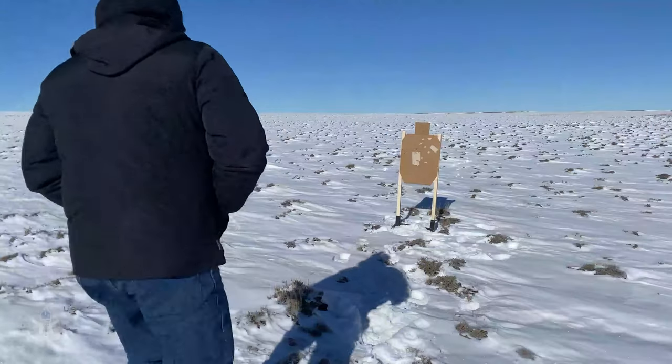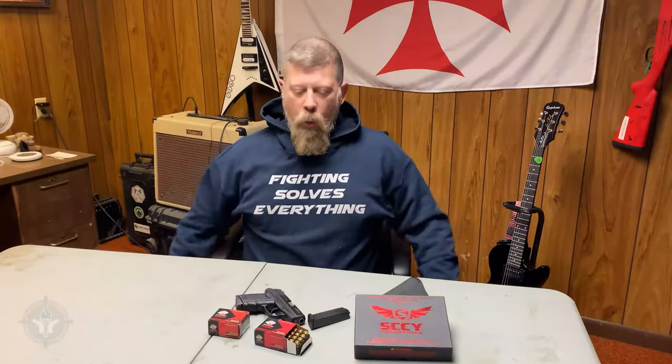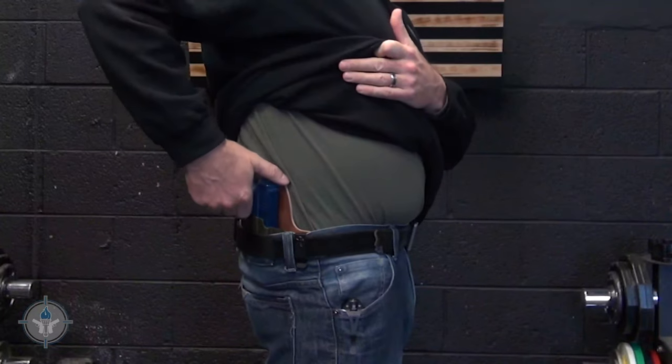What happens when it's wintertime? Well, it's wintertime and where I live it gets cold. We start wearing multiple layers — t-shirt, sweatshirt. When I go outside I have a wind-breaking jacket with a liner in it and so forth. And if I'm wearing a gun in a standard concealed carry holster, all zipped up against the cold, it's going to be kind of tough to get to that gun in a hurry if I need it.